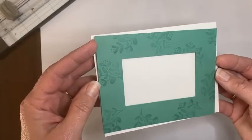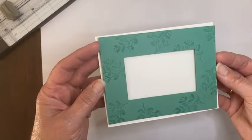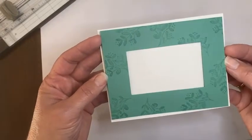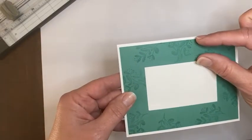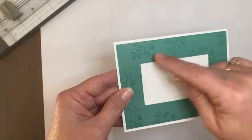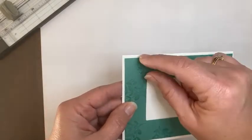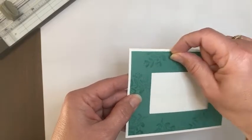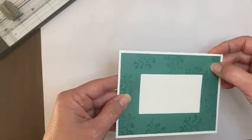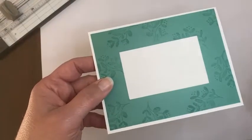It's also fun to raise that up with Stampin' Dimensionals — it just draws a little more attention to the fact that it is a frame. But it's really easy to do. The biggest thing is just deciding how large you want your frame and then keeping that measurement on all four sides. If you want a half inch frame, set that blade at a half inch and go all the way down until a half inch from your end. Twist it, do the same on all four sides, and you'll have a frame.